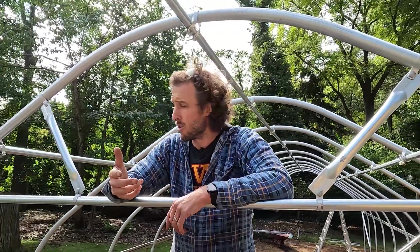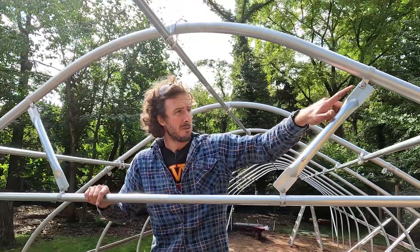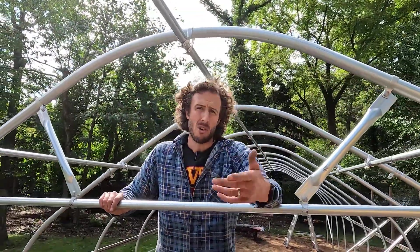This comes standard with a lot of our structures at Tunnel Vision Hoops, but there's no reason you couldn't make one on your own. You could put end cups on the end of a steel tube and then use brace bands — these units here — to make a stronger structure than you already have.